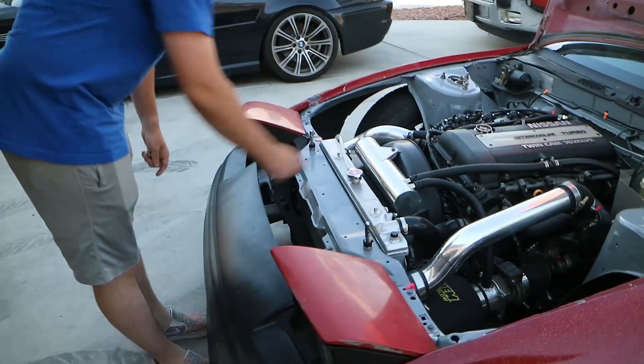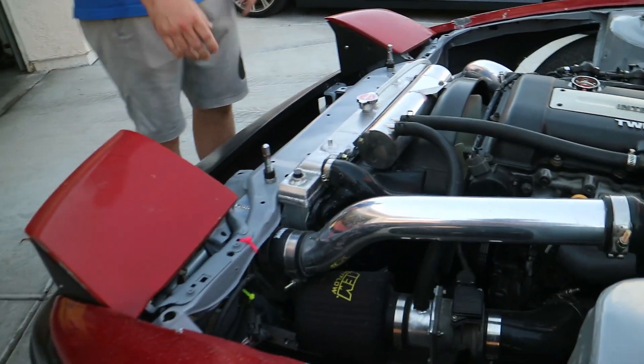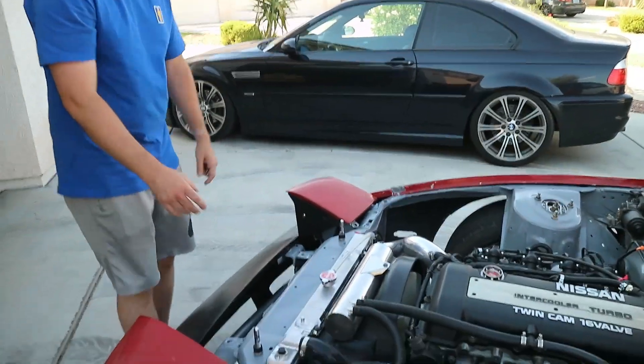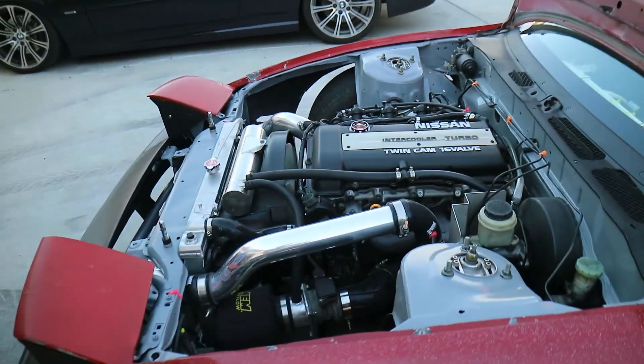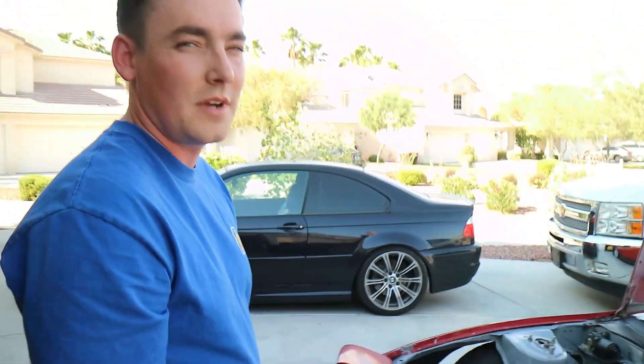There's a GK Tech oil catch can — I'm not sure if it does very good, I'll have to check it out when I do an oil change. Coil rad for cooling, stock fan clutch, stock shroud. Running 10 pounds of boost, so it's running off of the T25 wastegate pressure.